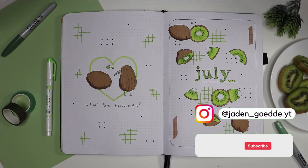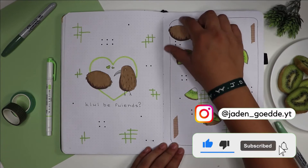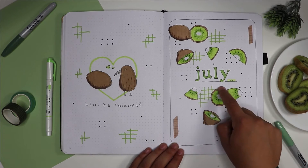Welcome back to my channel everyone! Today I'm going to be doing a short flip through of my July setup, since I didn't have the time to do a full video because I was helping out at camps and going to summer camps.